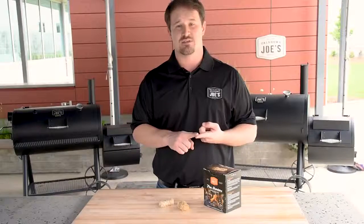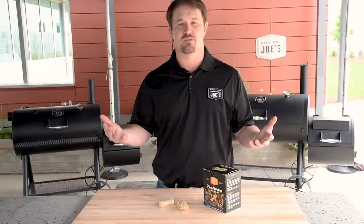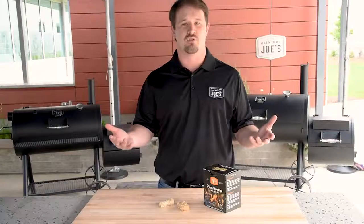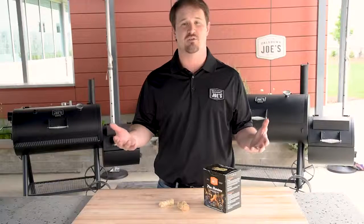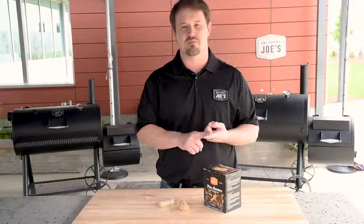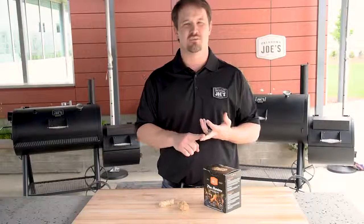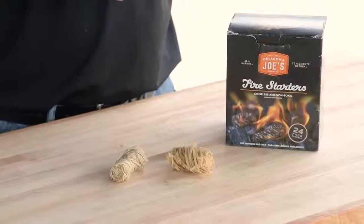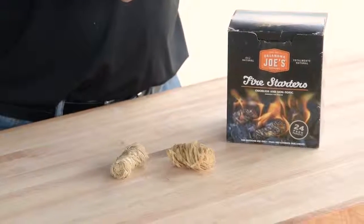The other thing I always like to look for is that you want something that's all natural, that's not going to have any chemicals that it's going to put out on your food. You work really hard to build a good charcoal fire and get that delicious smoky flavor. You don't want to ruin that with chemicals that are going to make the smoke different, put out that pungent white smoke, or change the flavor of anything at all. So you want an all-natural starter that's easy to light in all conditions.